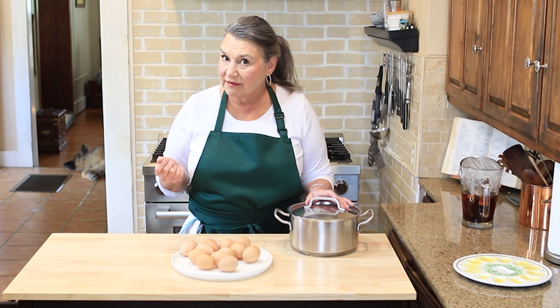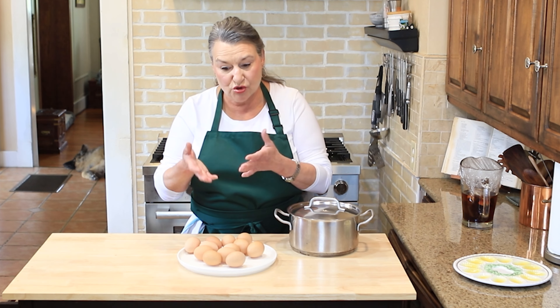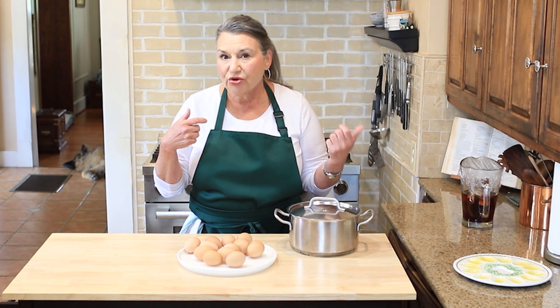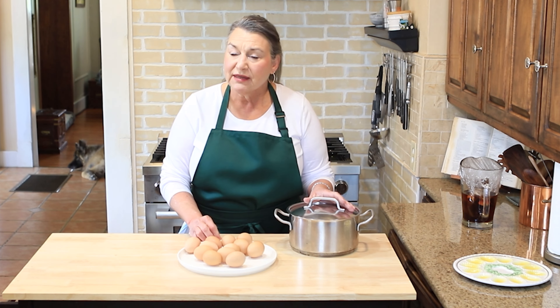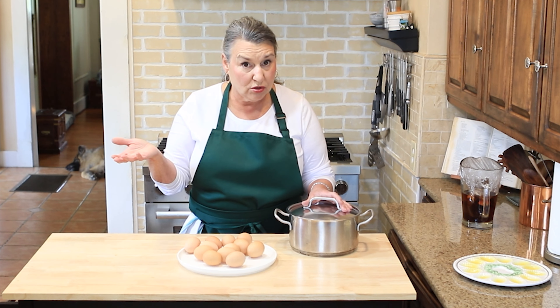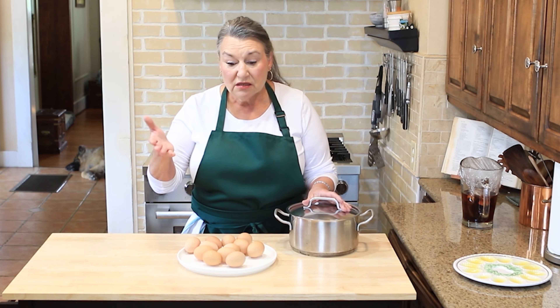But before we get started on the eggs, I want to talk about the eggs. These are some fresh eggs from the hen nest straight to my plate. One of the ladies I work with happens to have hens and she gathers her eggs on a regular basis. She brings them up to work and some of the people buy them. I'd never bought them straight out of the nest, so she explained to me these are fresh eggs.